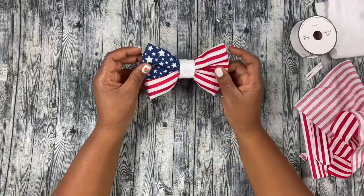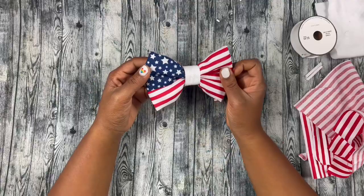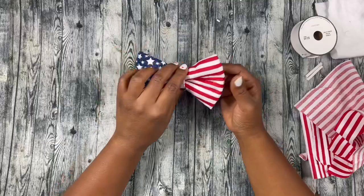Now I want to show you guys how to make another one of my bestsellers, which is my American flag bow. This bow sells really, really well on 4th of July, Memorial Day, and Veterans Day.